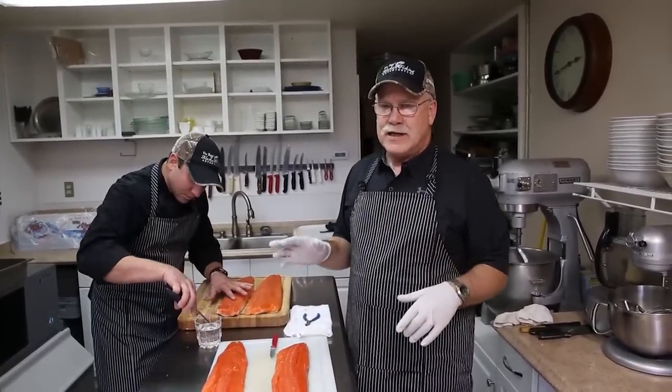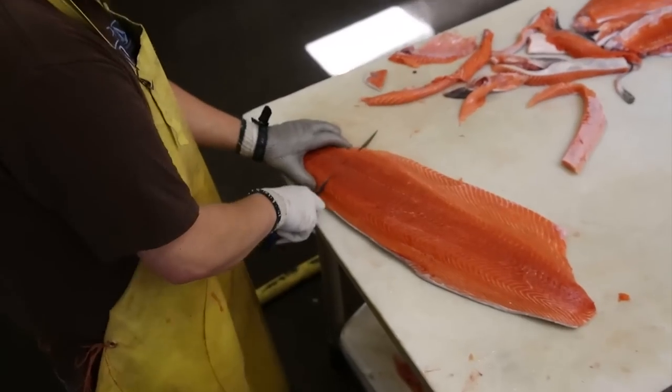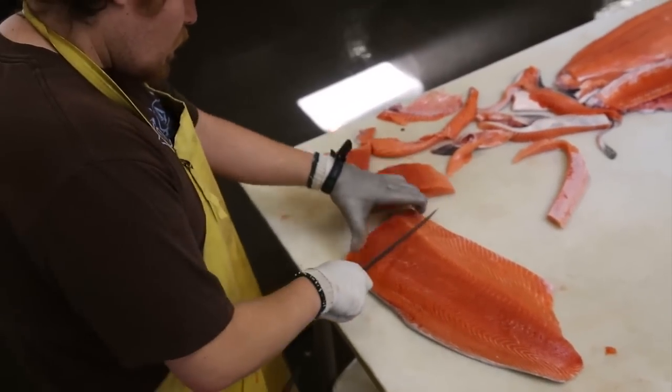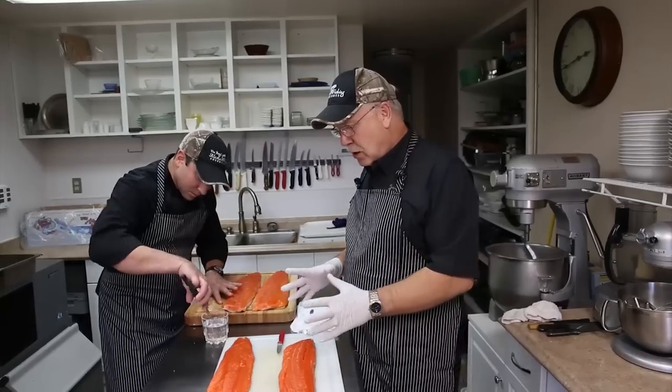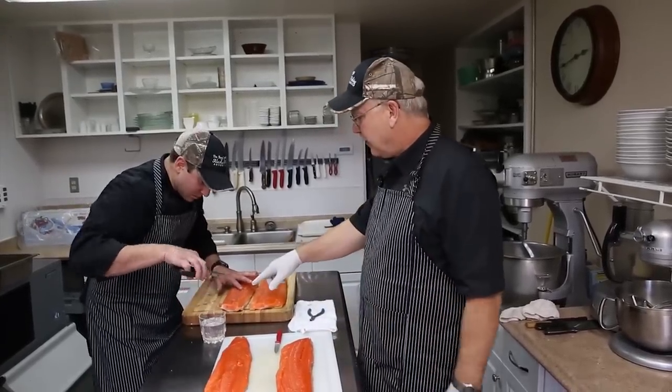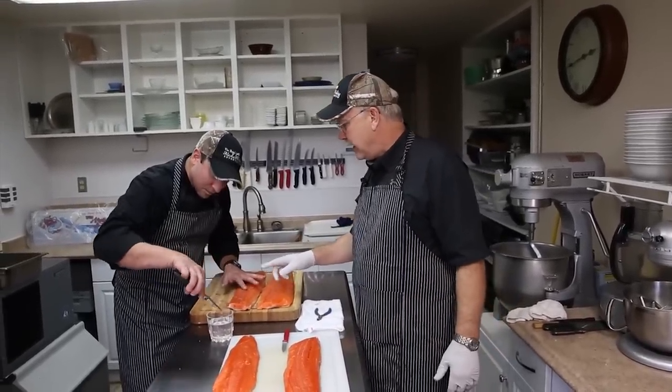GreatAlaskaSeafood.com made a decision a long time ago to process our salmon the very day that it's caught. So in order to do that, your salmon will have bones in it. But it's very simple to remove the bones as Mark's showing you here.